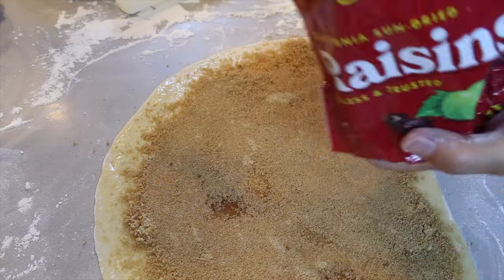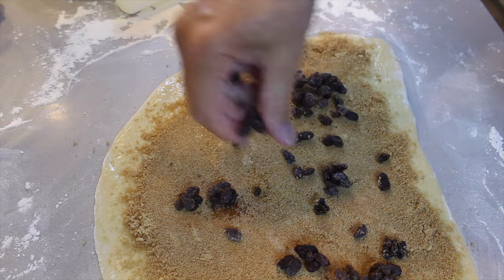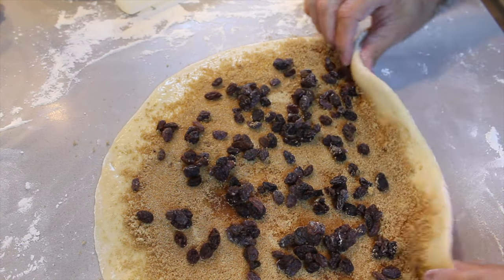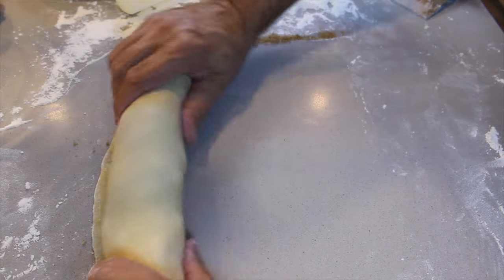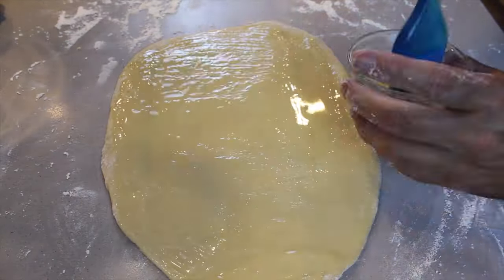On one roll we add raisins, the other roll we don't. Get yourself some raisins and give it a good generous amount. Now we've got to just lift it and get it rolled. Time to roll out the other one, and then we are going to let it rest for another hour.